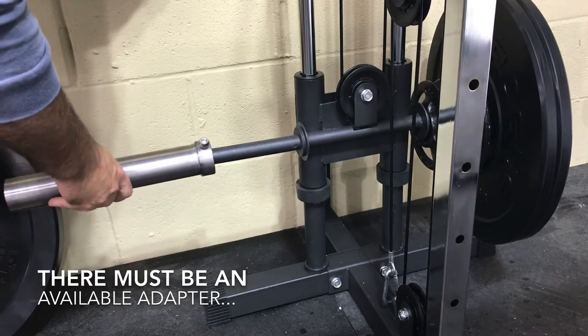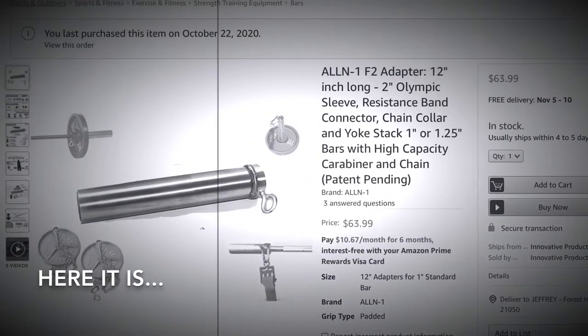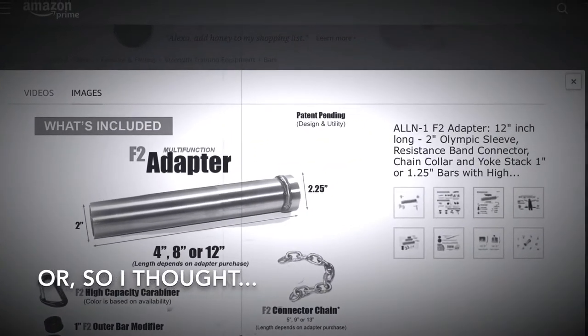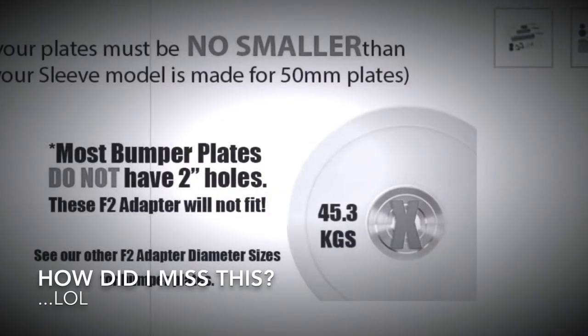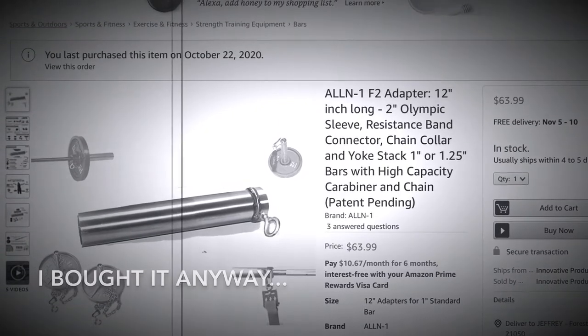Just had to do a little bit of digging. I found this adapter on Amazon — it's 12 inches long and says it's for 2-inch plates. I didn't see the part that said don't use it with bumper plates, but I went ahead and bought it anyway. Here's what wound up happening.